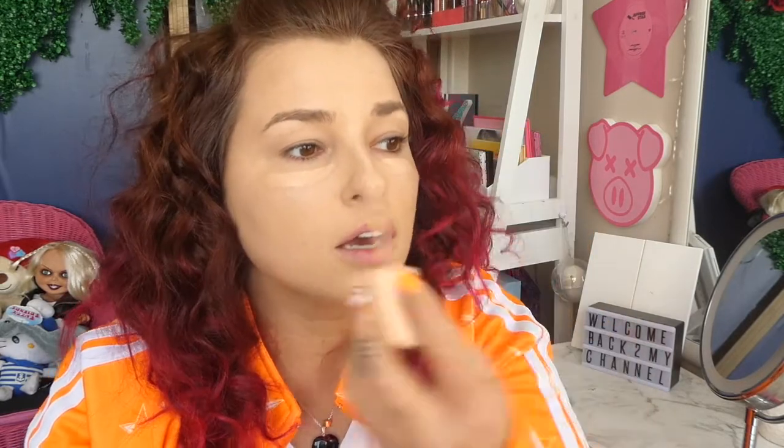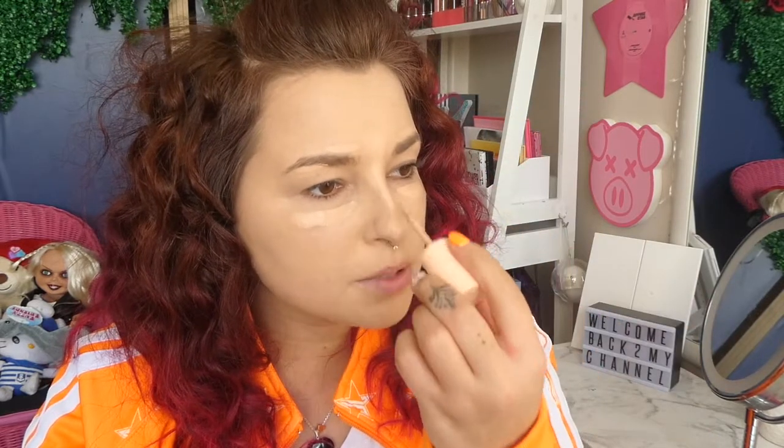It just looks very dark on the applicator. I'm going to leave it a bit and see if it oxidizes at all. It honestly looks like the same shade as my foundation. It says Light 60N on the box. This one almost looks like it's got a pinky undertone to it — do you see that? Maybe it's just a trick of my eyes.